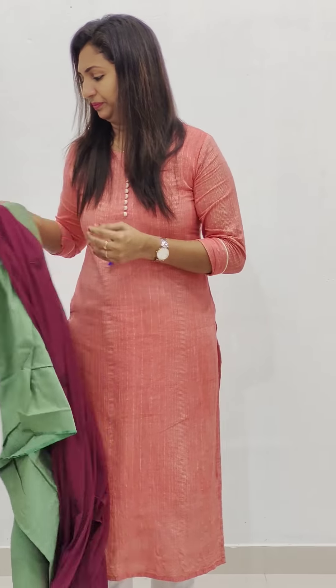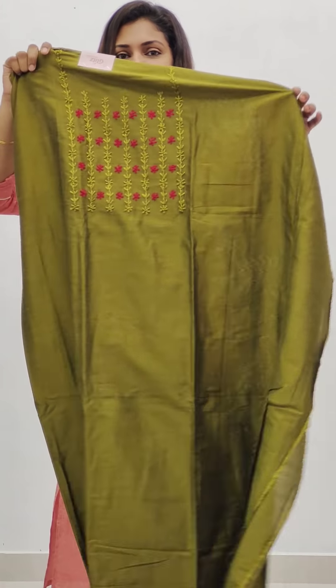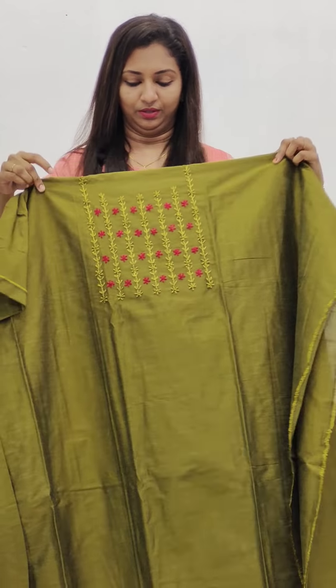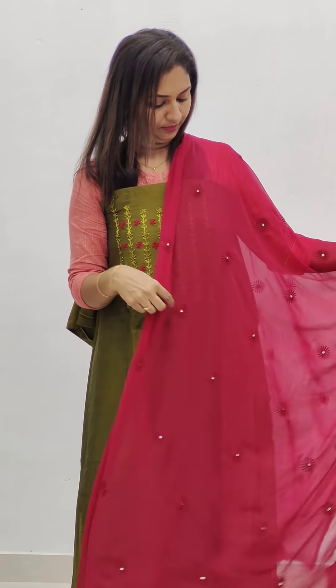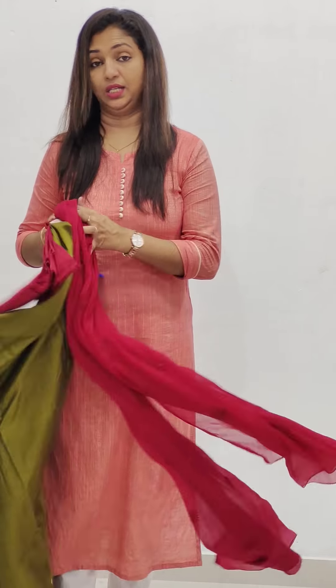This is the green. Next is the orange shade — we are going to show this shade in organza. This is the combination of the bottom.